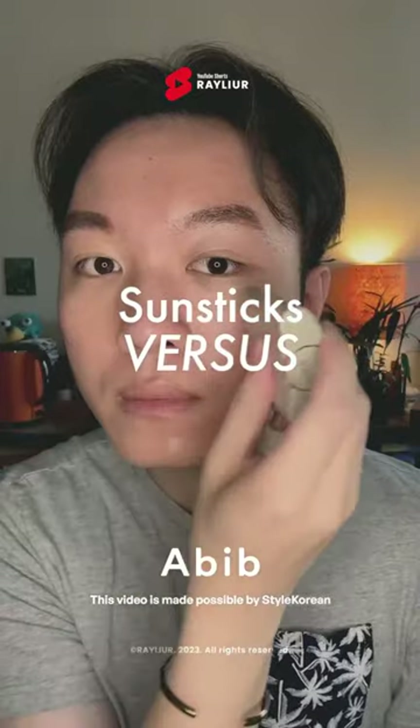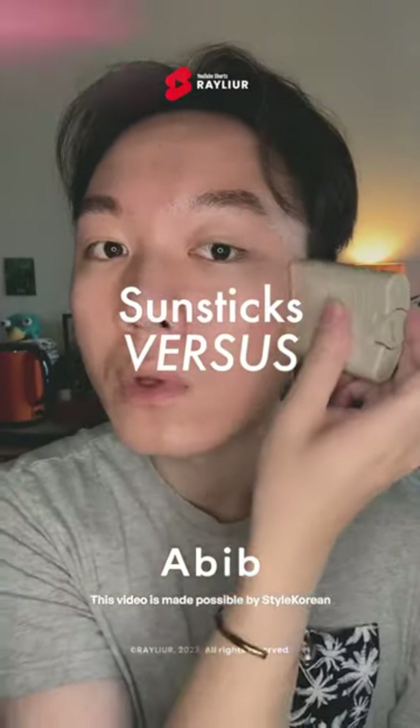Abib launched a new Aerie Sunstick that is waterproof for up to 80 minutes. Let's see how this new sunstick goes up against my favorite, Quick Sunstick.